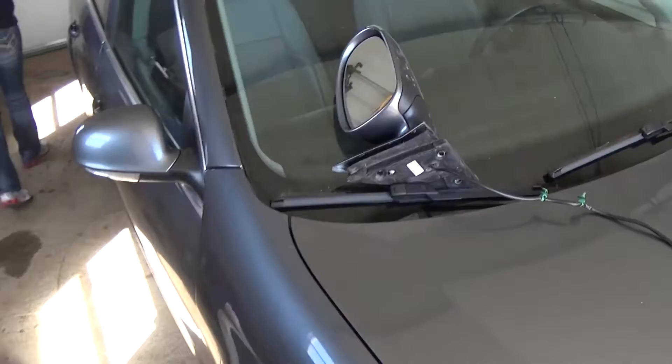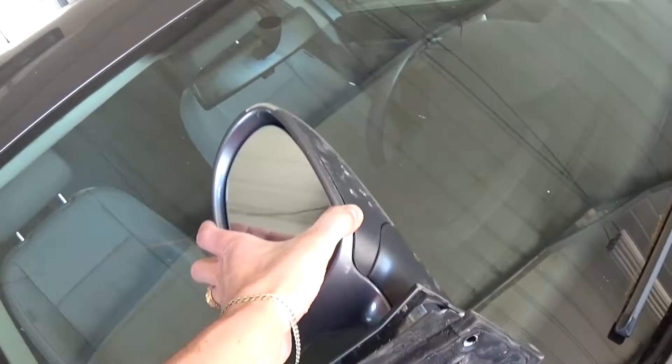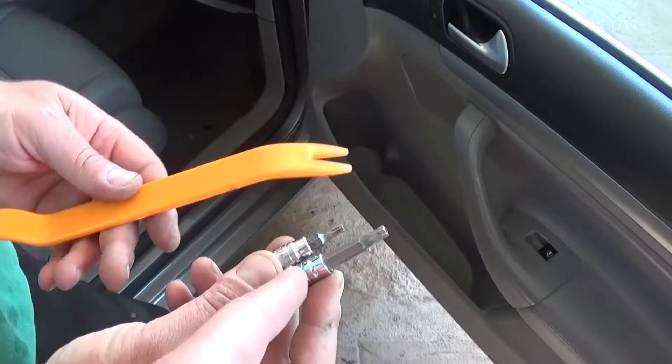Hi guys, welcome back to World Mechanics. Today we are going to show you how to remove and replace the side view mirror on a Volkswagen Jetta or Golf, 5th generation, from 2005 all the way until 2010. Stay with us to see how we are going to do that. That's the replacement that we have. Don't forget to subscribe — we have a new video on our channel every day.